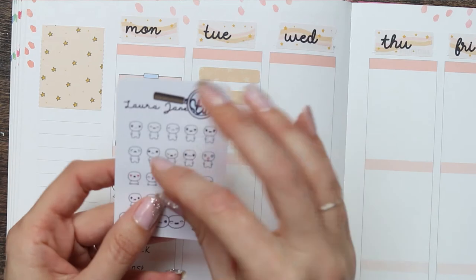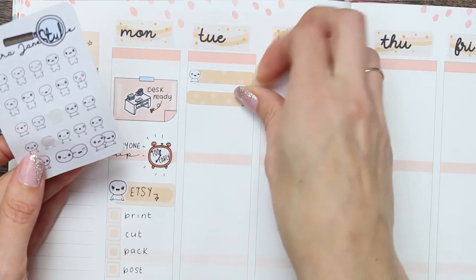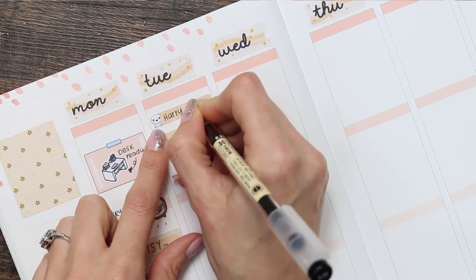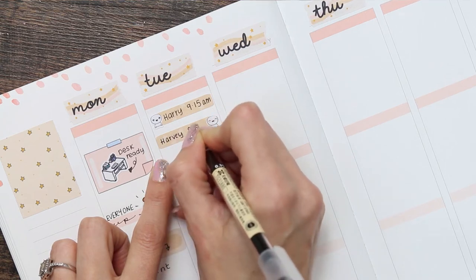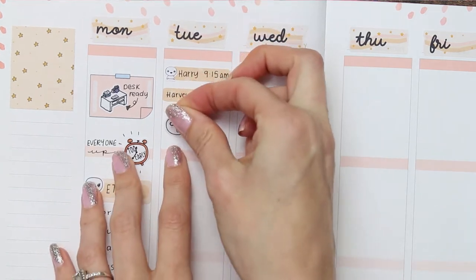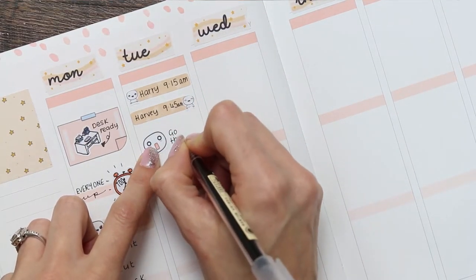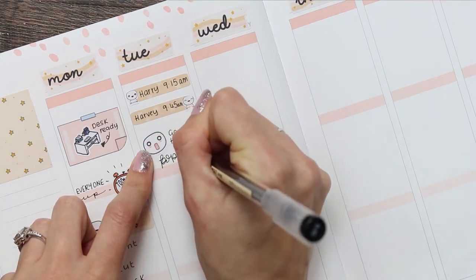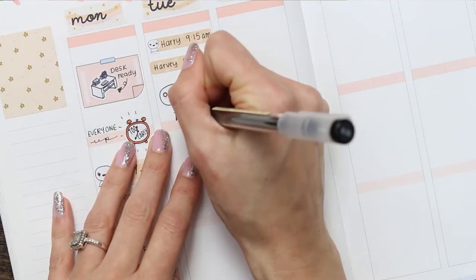Moving on to Tuesday, I used the thin washi strips and on top of that I'm using my tiny puppets because they're the perfect size. It's just to mark that both of my sons are starting school a little bit later, so I want to note down the timing. On Tuesday I have such a huge task — I've used this pop-it with the 'oh my goodness' shocked face because I'm going to be going through my entire collection of puppets, all of my stock and everything.